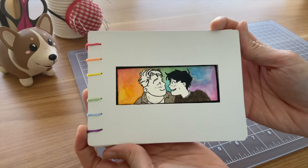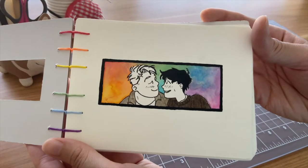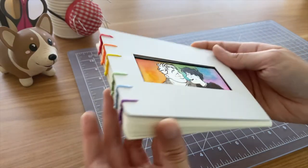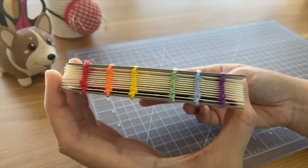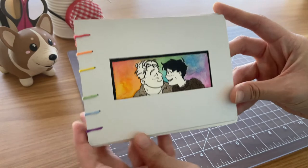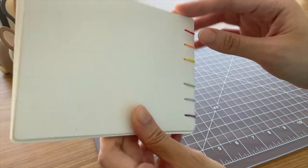If you've watched my other videos, this notebook will probably look familiar. This is my Heartstopper notebook, and Nick and Charlie were copied in using Sharpie pen and paint pens. I also used some watercolor paint for the rainbow splotches in the background. For the binding, I followed a Sea Lemon tutorial for single stitch bookbinding, and I'll put that tutorial in the description and up in the cards.